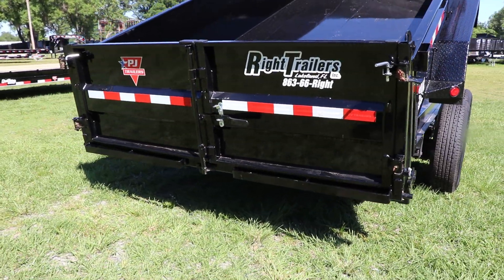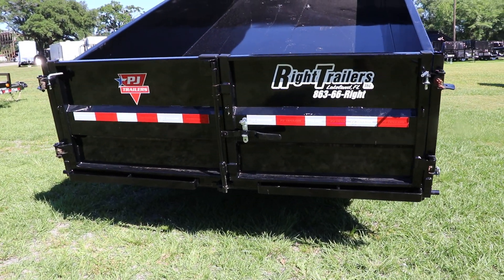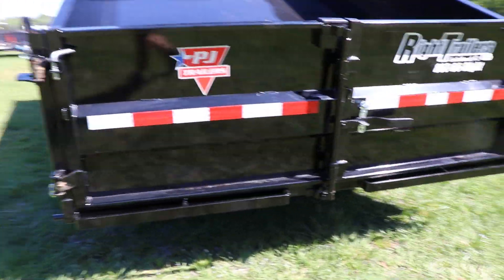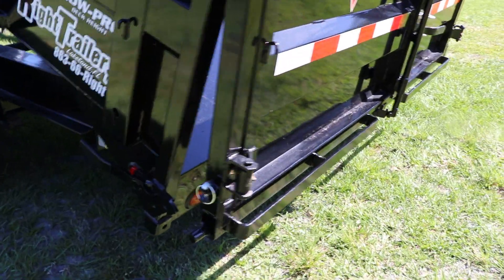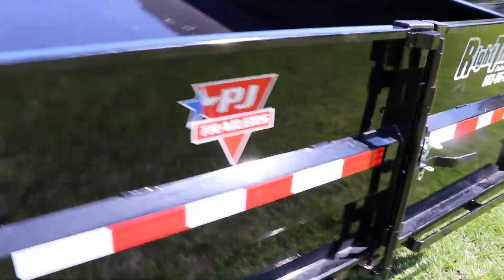PJ does have a two-way door system. It has a spreader gate as well as the barn door.